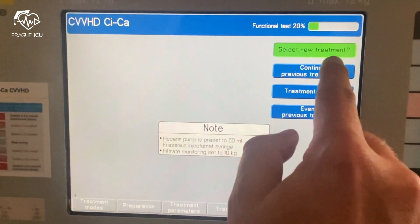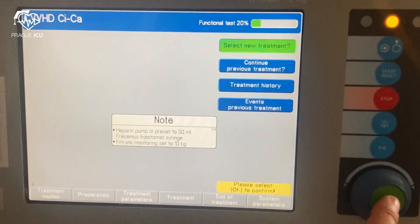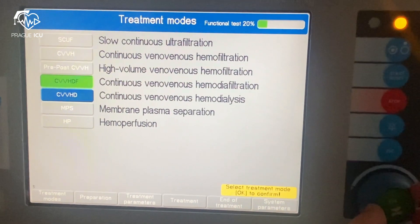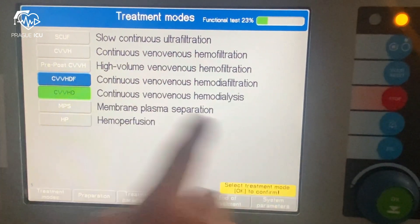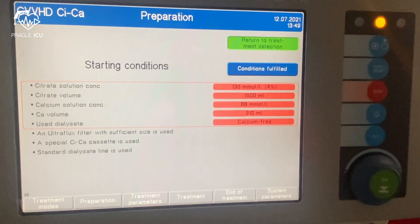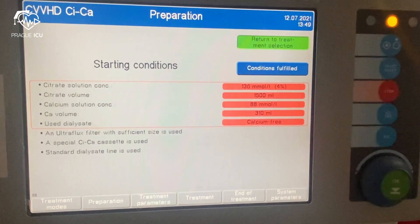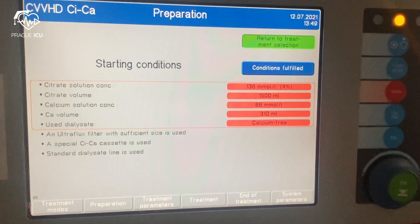Then we press 'select new treatment' and choose the type of therapy. CVVHD is the most frequently used type of CRRT in the ICU. Then we need to confirm that conditions are fulfilled: concentration and volume of citrate, concentration and volume of calcium, and that the dialysate used is without calcium. Then press confirm.